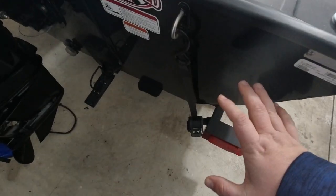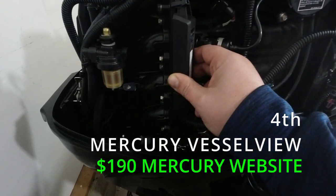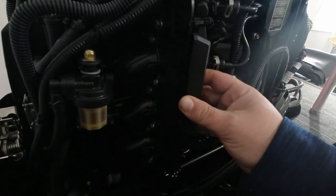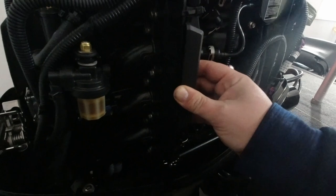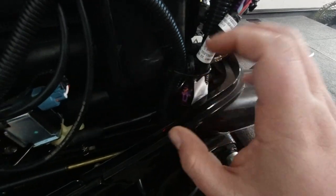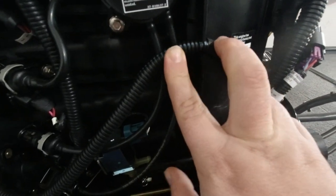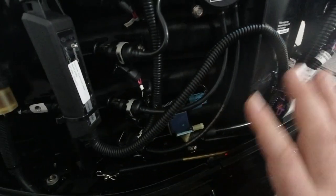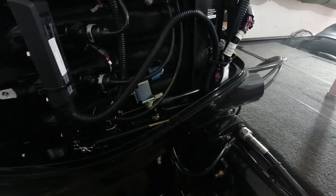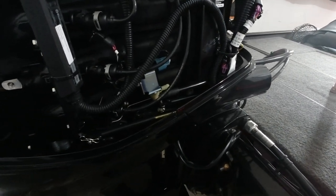On the motor, I've only done one thing: I added the Mercury Vessel View right here. There's a little plastic piece attached to the motor and I zip-tied the module to that. It plugs over here into this harness — real simple, easy install. There's a little groove on another plastic plate that I just snapped the wire back into, which keeps it tucked out of the way so there are no issues.